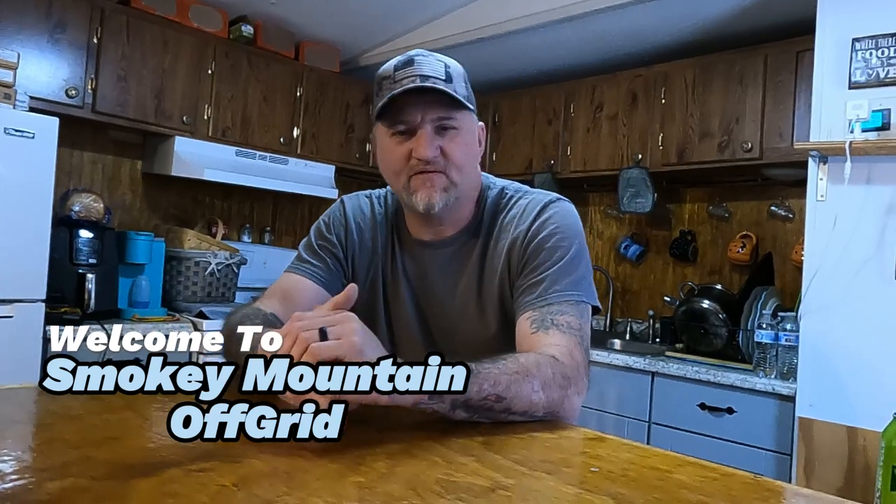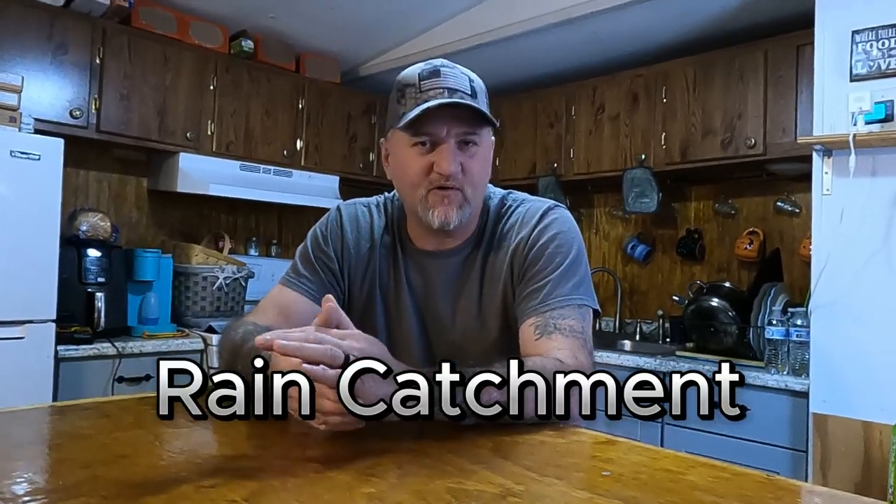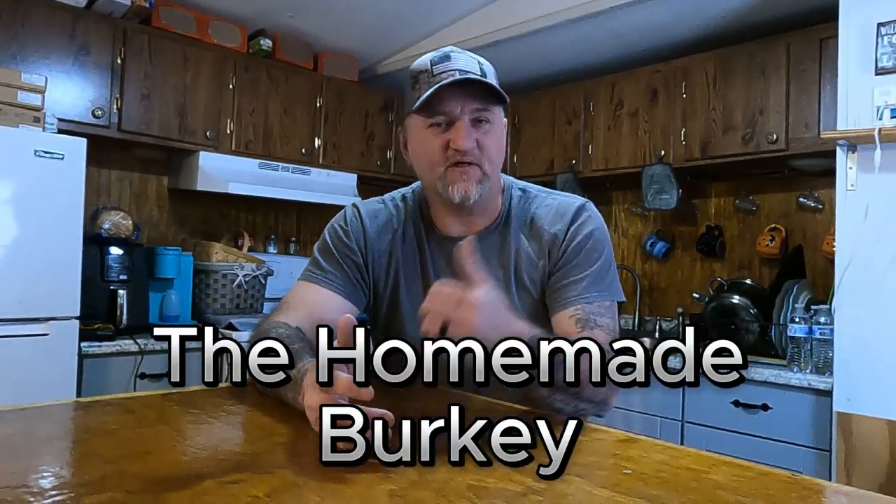Welcome back to our channel. Everybody knows we exist on rainwater — basically our only water source is rain catchment. We're going to make ourselves a filter. We like the Berkeys, but they're anywhere up to $500, so we're going to build our version of the Berkey, something that'll look pretty good sitting on the counter.